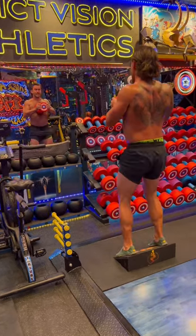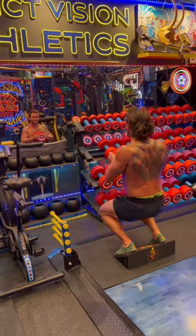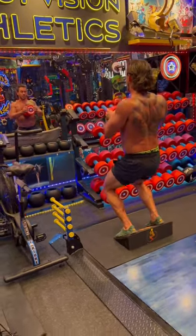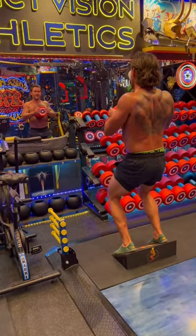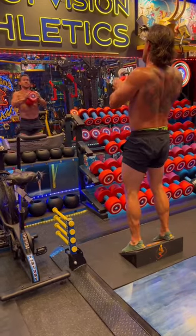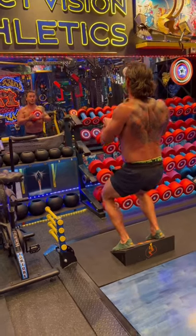By holding the dumbbell this way, it forces the weight front. It forces my quads to counterbalance the anterior load. And from this position here, it's a lot harder to hold the dumbbell in the center of my chest. So especially if you're sweating like I am, you have to make sure the upper back stays tight.